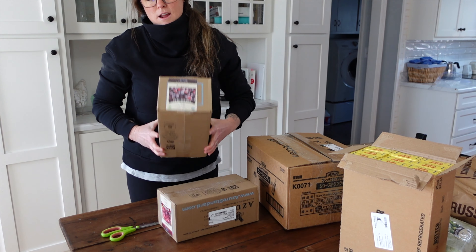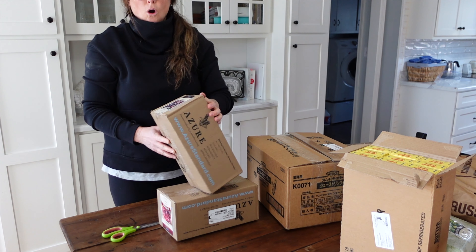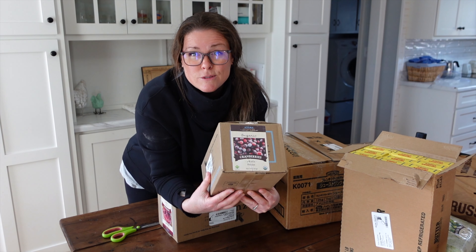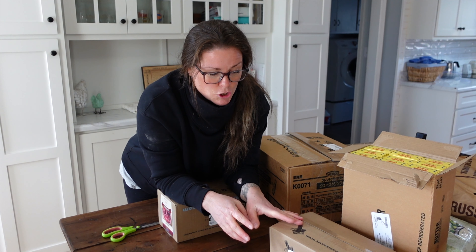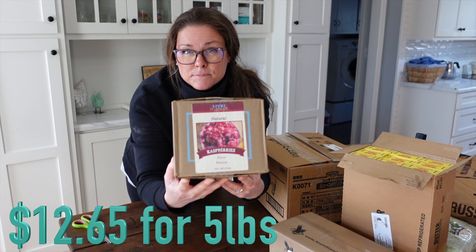This is a five-pound box of organic whole cranberries. What I'm going to do with these is actually can up some cranberry juice. During the pantry challenge, I found that I really loved having cranberry juice on hand and it is super easy to can up using frozen cranberries. I also picked up a five-pound box of frozen raspberry pieces. I just use those in my water kefir, kombucha, and smoothies. They are actually substantially cheaper if you order the pieces versus the whole actual raspberry.